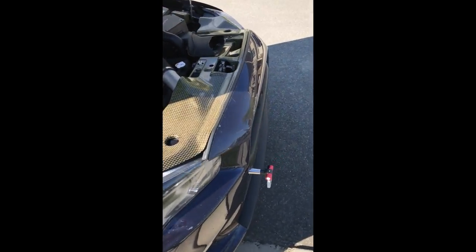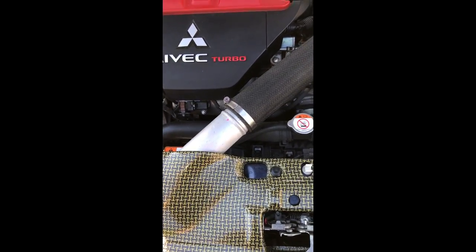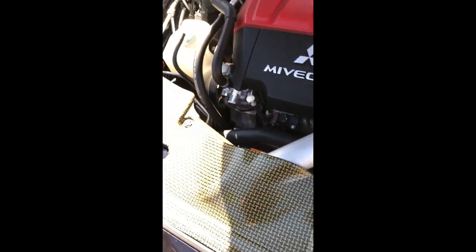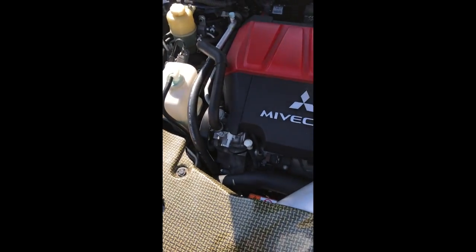Here we go, in the engine bay. It's really windy out here, so I hope it's not too loud for you guys. Hopefully you can still hear everything okay, because the wind is really blowing and all these cars driving by.